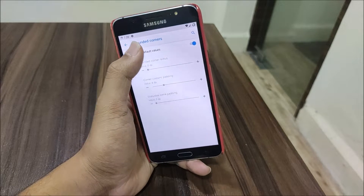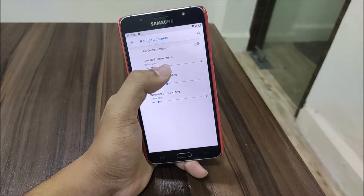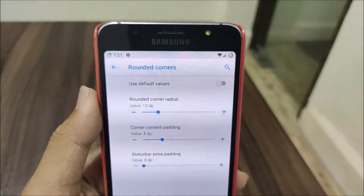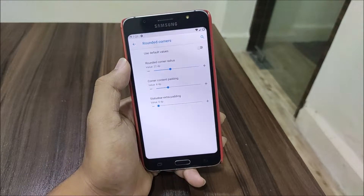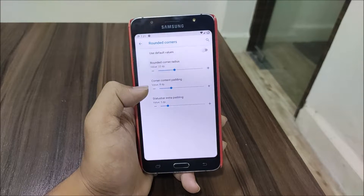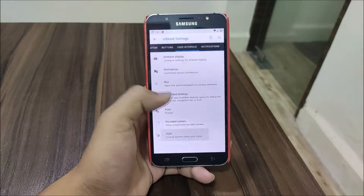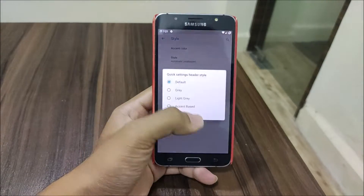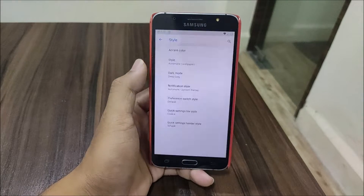You can choose rounded corners to round the corners of your J7. As you can see, this is how it looks at 13dp - you can increase it more. You can also configure the status bar extra padding if you have more icons in the rounded corner area. The default looks good, but you can adjust it to your preference. Then we have Quick Settings header style and Quick Settings tile style - let's change it to cookie.